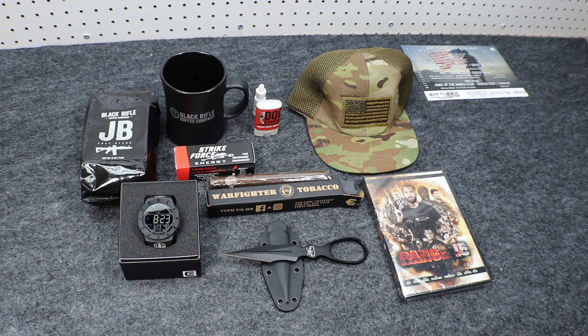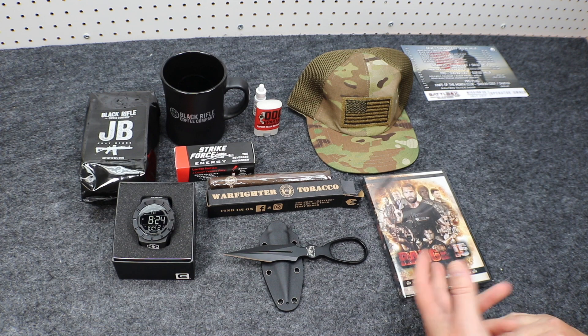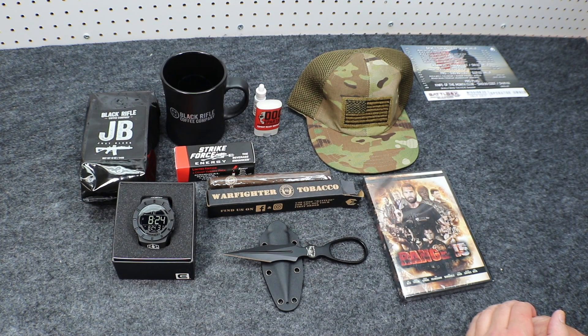I thought that was a really great Battle Box. I'm really excited to get into this — really stoked about the coffee. I'll give Range 15 a shot; I like movies. Got a cigar, a cool watch, a nice dagger, gun oil, and some energy drinks. I am stoked for Mission 29 — this was a great mission. Looking forward to Mission 30 for next month in August. Can you believe it's going to be August already? Seems like 2017 just started and we're already halfway through it. Hope you enjoyed everybody — take it easy.